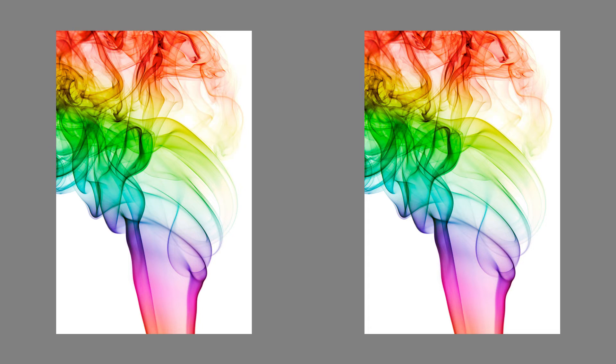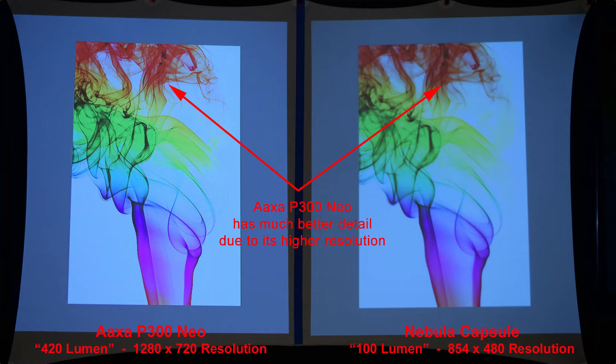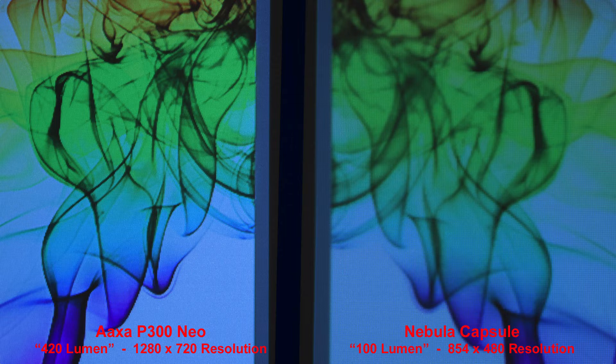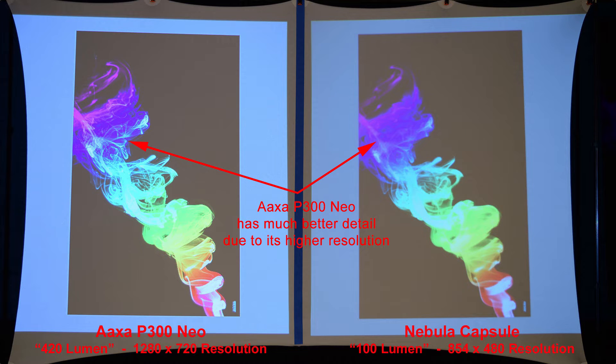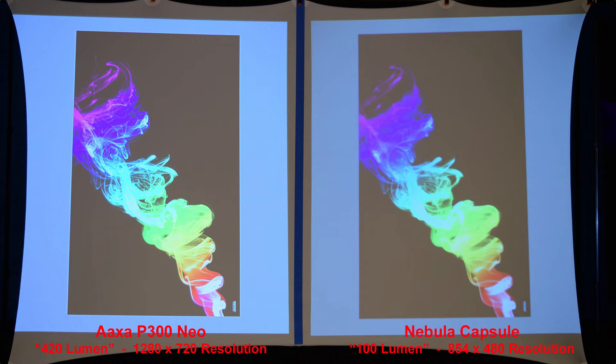Here we have some colored smoke on a white background. The AXA projector has much better detail due to its higher resolution, and we can zoom in to compare that. Let's reverse that and do some colored smoke on a black background — the AXA projector has much better detail due to its higher resolution once again.